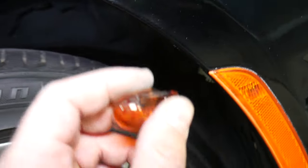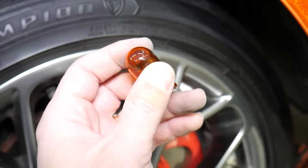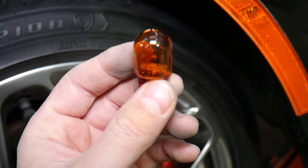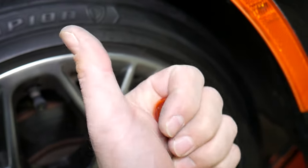This is your turn signal light bulb. When you get the new one, all you have to do is just push it in and install everything in reverse order from how we took it apart. If you need help with anything let us know, guys. Hopefully the video was helpful. Thank you for watching and see you next time.